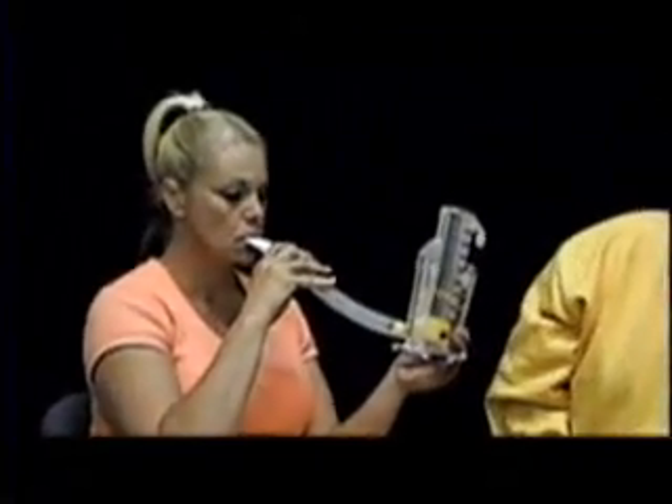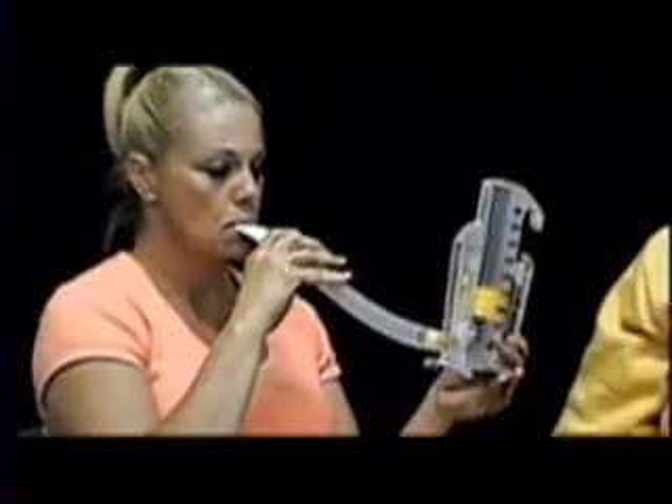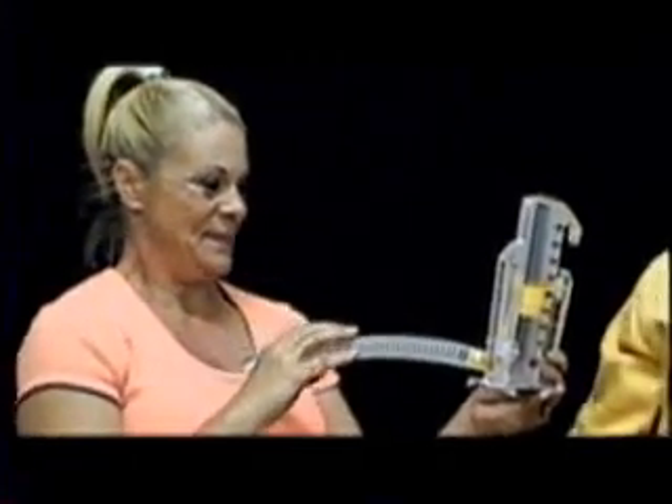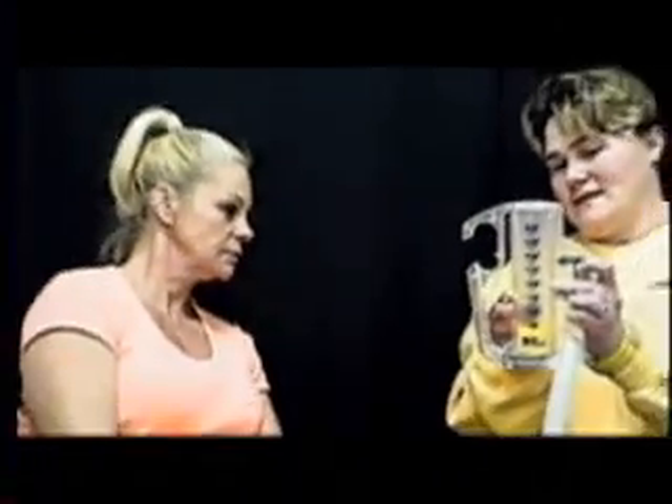So you just do it as long as you can, nice and slow. Very good. And then you have your little marker that says this is where you were on your first try. So we're up to 3,000, which is great.